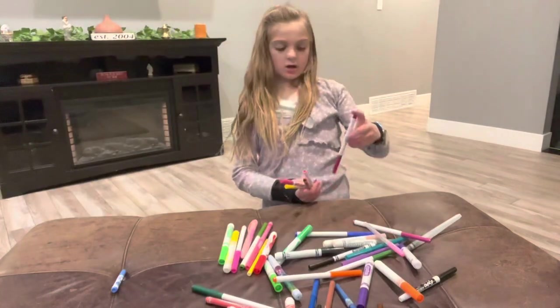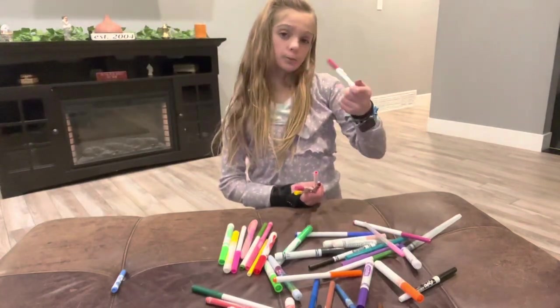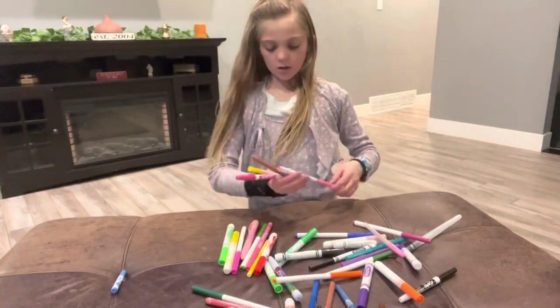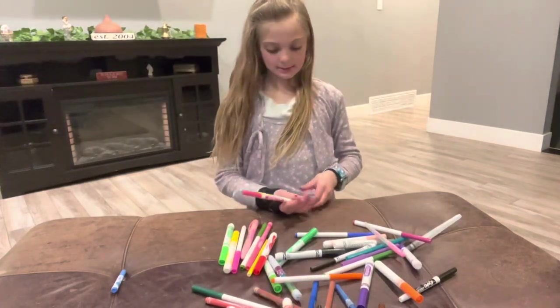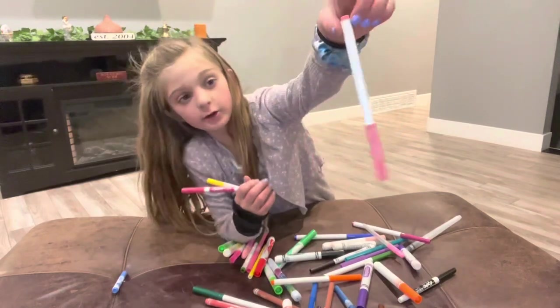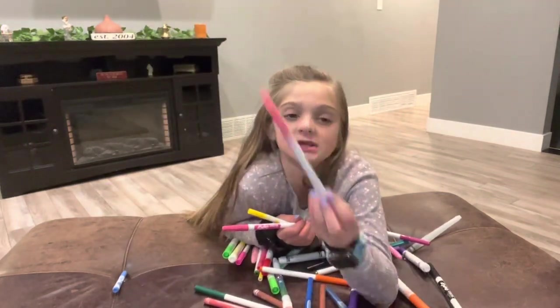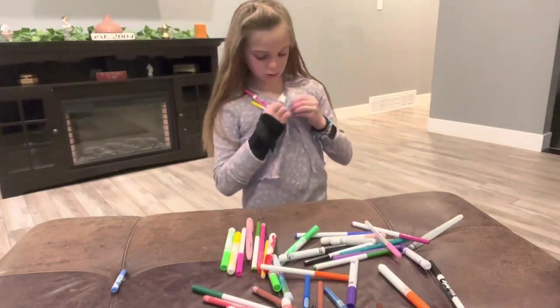And then I have a Crayola Super Tip. Another highly recommend — chocolate flavor. And then this marker, this Magnificent — I don't know what flavor. It doesn't have a flavor, actually.